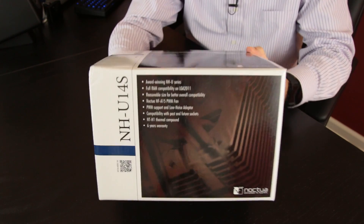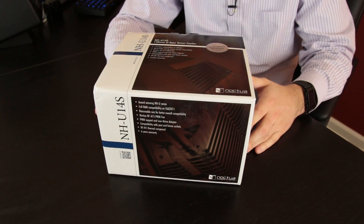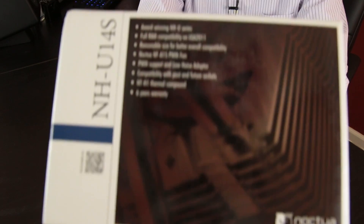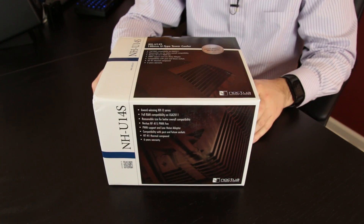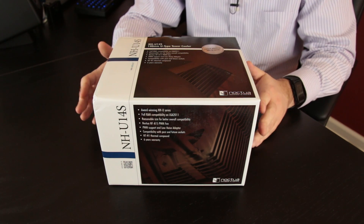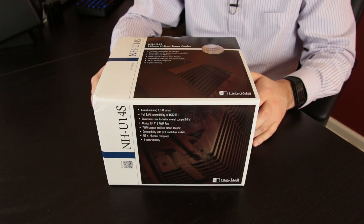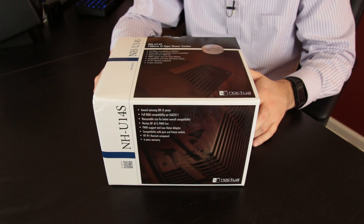Taking a look at the box, you can see it's pretty much what you'd expect from Noctua. They tend to stick to the same design scheme on most of their products, which is nice because you can spot them very easily in a retail location. It runs through all the features on the front and along the top, including full RAM compatibility for LGA2011, reasonable size for better overall compatibility, and it includes a Noctua NF-A15 PWM fan with PWM support. If you don't have a 4-pin connector, it includes a low noise adapter, and it's compatible with past and future sockets including LGA2011-3.